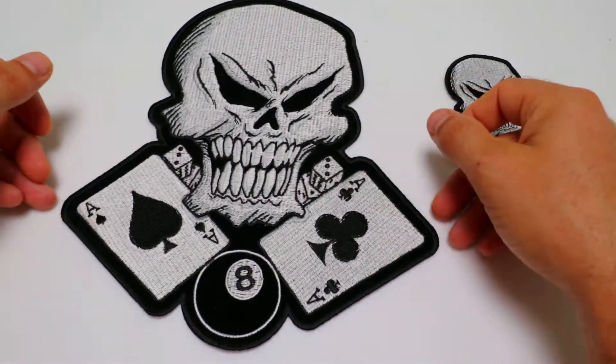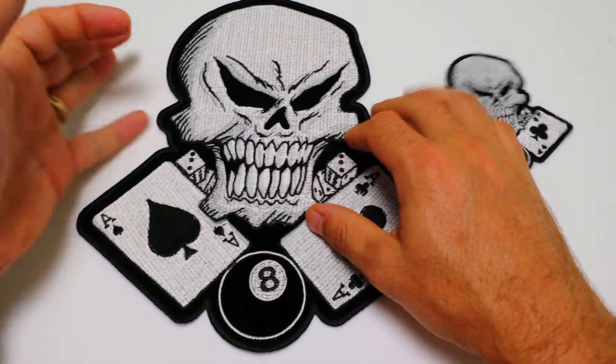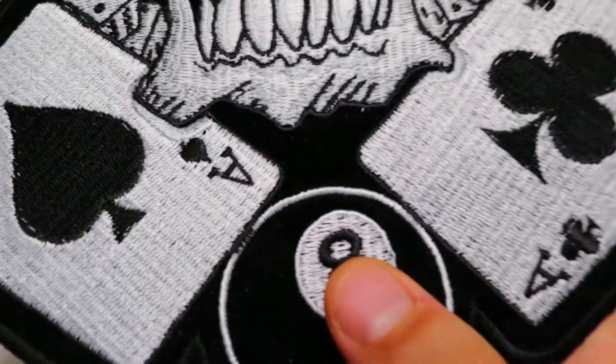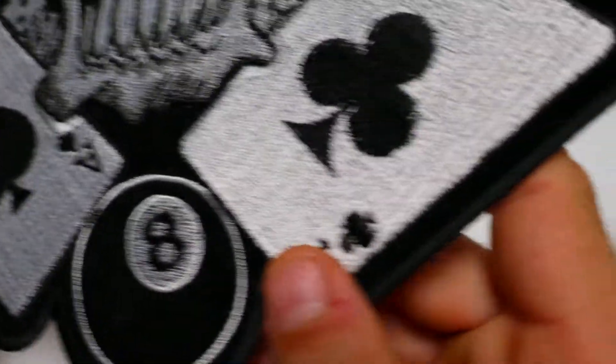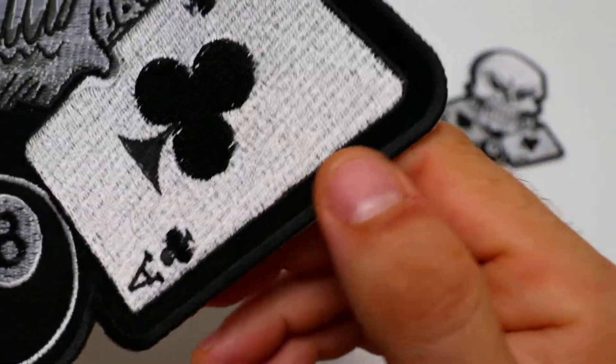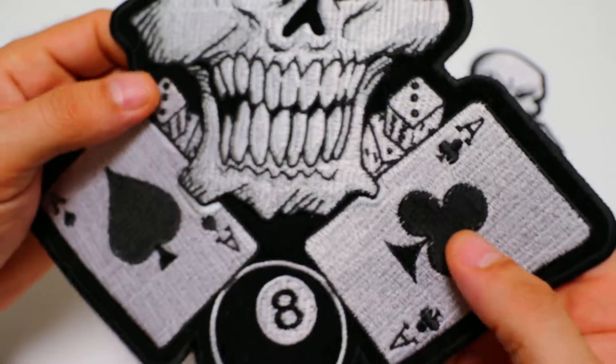The larger version measures 9.3 inches left to right and 10 inches top to bottom. Again, the patch is embroidered over black velvet material with several different shades of grey, nice thick black borders for easy selling, and a plastic iron-on backing for easy heat pressing onto denim shirts.